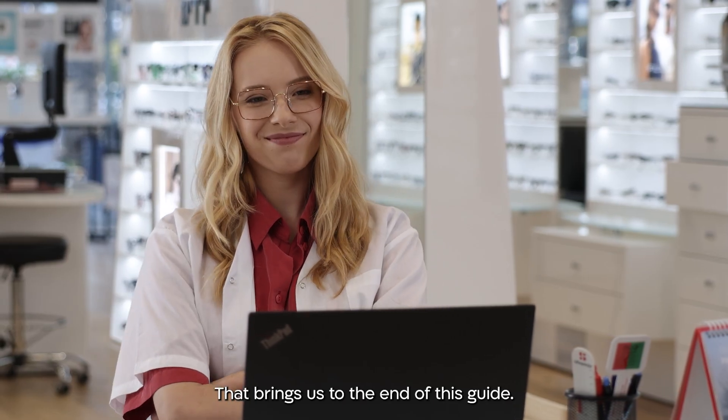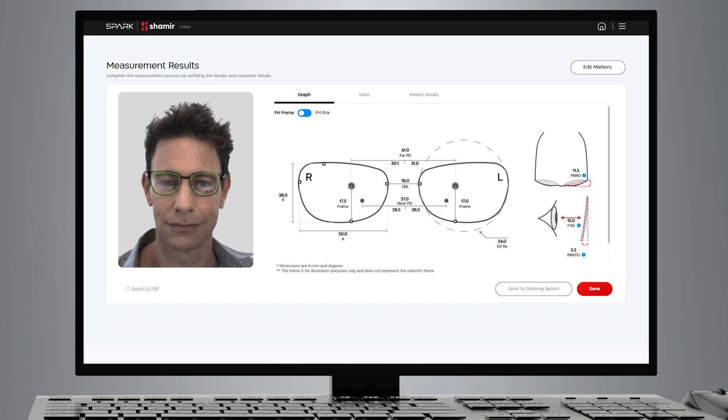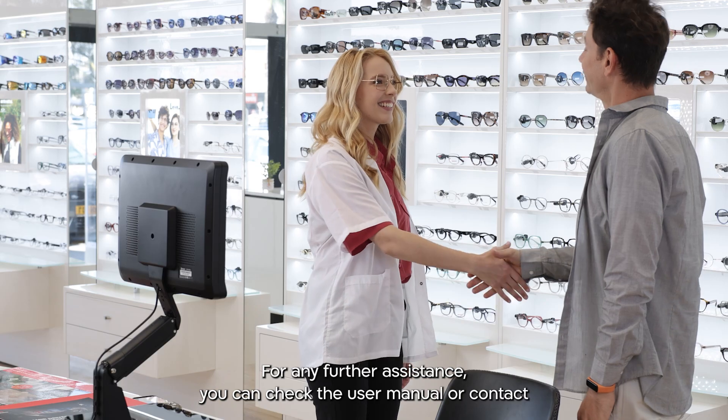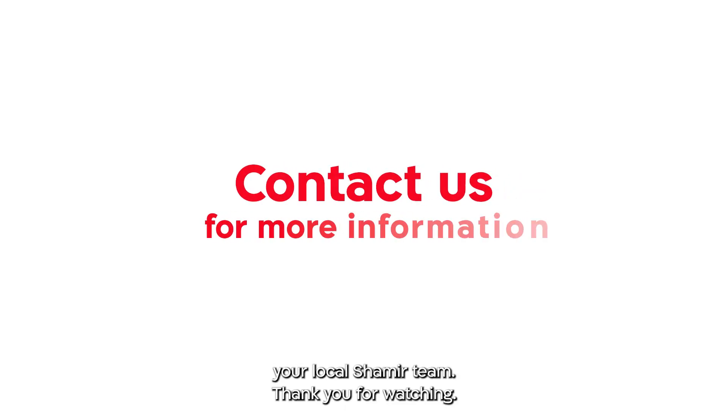That brings us to the end of this guide. You're now fully equipped to make the most of Shamir iFit software and the Shamir Spark 4W device, enhancing your workflow efficiency. For any further assistance, you can check the user manual or contact your local Shamir team. Thank you for watching.